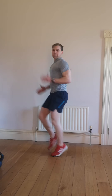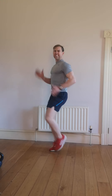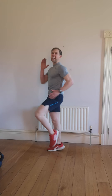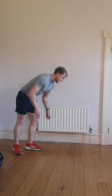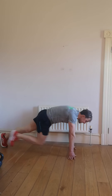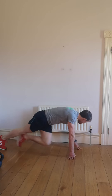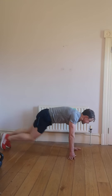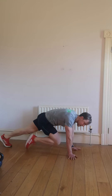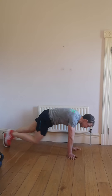Mountain climbers coming up next. 5, 4, 3, 2, and 1 — you're hitting the deck. Knees up into the chest for 20. This is it — one more exercise left after this. Finish it now, 10 seconds. Jumping jacks is the last one — out to the end, quick and fast. 3, 2, 1.